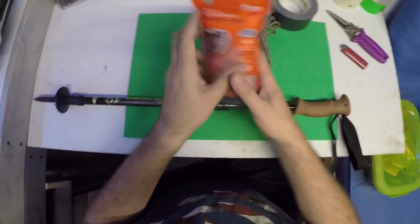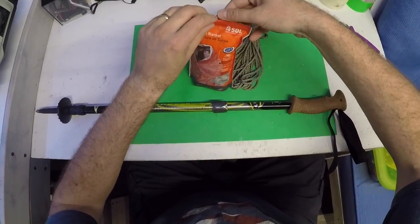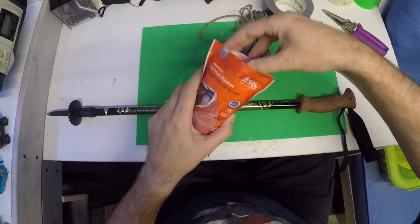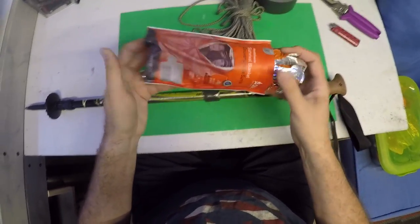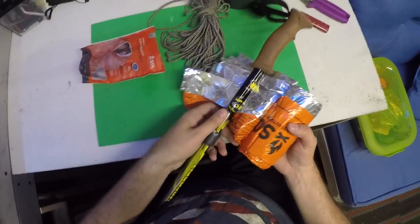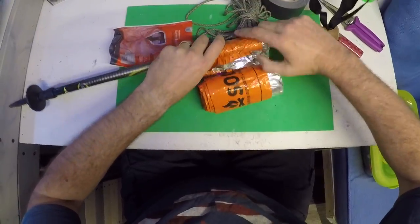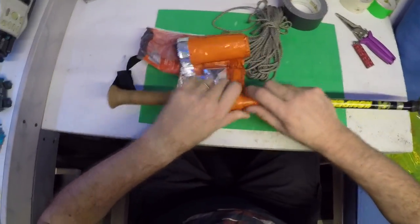Next, I grabbed my survival blanket — this happens to be a Survive Outdoors Longer blanket. What I like about this one is it's orange on one side, which is nice for if you build a shelter out of it: the orange shows up towards the sky and it's easier to find you if you're in a serious situation where you need to be rescued. I kept it at its width and started wrapping it around the pole, tightening it up every once in a while, making it nice and tight. Just keep wrapping until you get it all the way wrapped around.